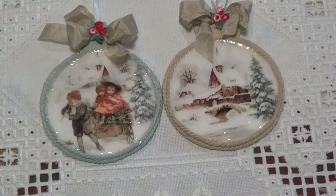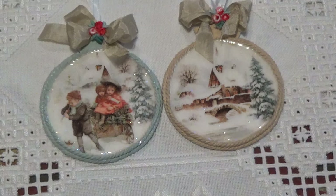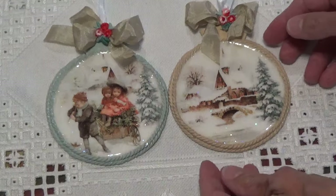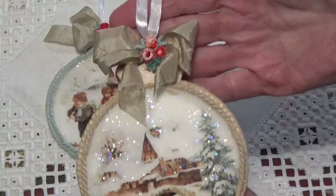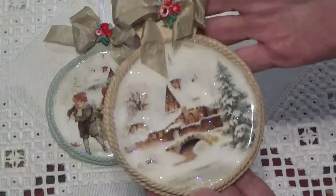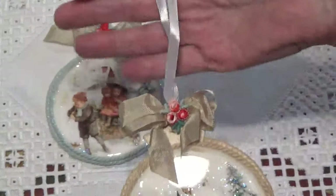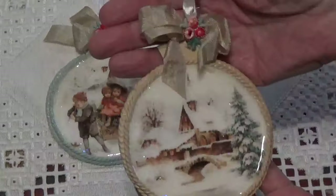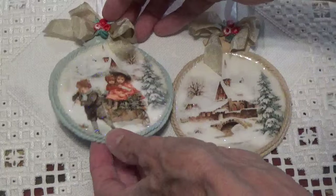Hi, Debbie here. This is just going to be a little video on some decoupage ornaments that I made, and this is how they turned out. There's this one here. I'll try to keep the glare off because they have the resin on them, so it makes them a little shiny. And there's this one, and then I made this one here.